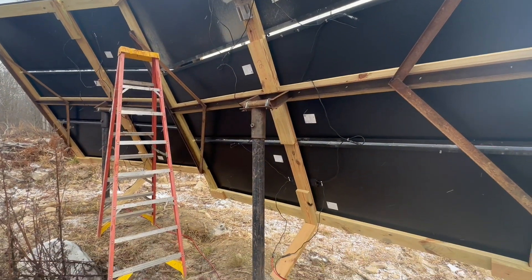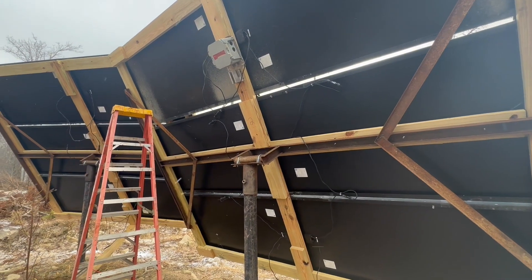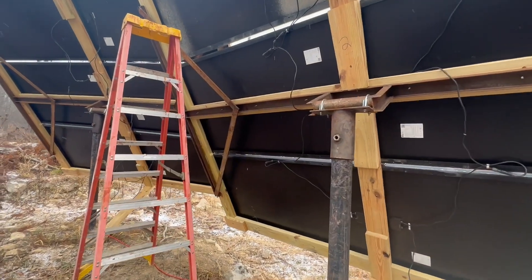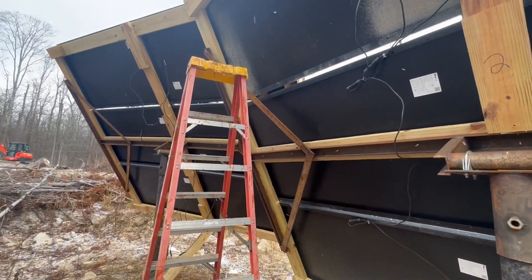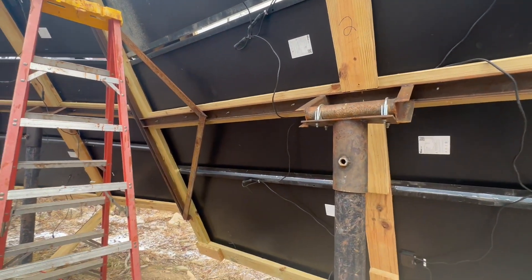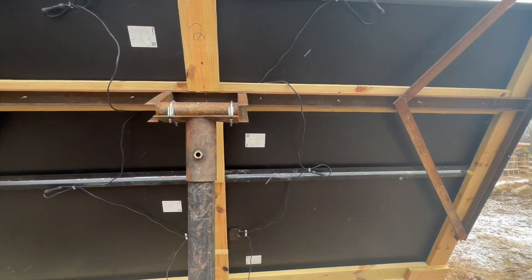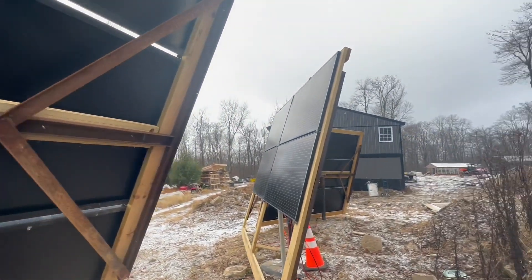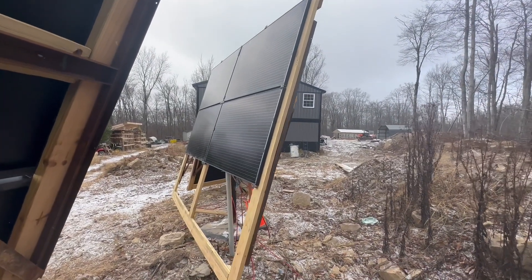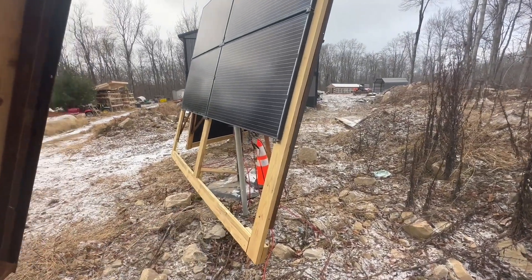It's slowly progressing. I'm definitely going to build an entirely new duplicate of this whole system, and I may add another EG4 inverter and a couple more batteries — so I'll grow the system as time goes on. So far I'm pretty happy with how my brackets are doing; they're doing a really great job. I still have to order two more panels for this one here.